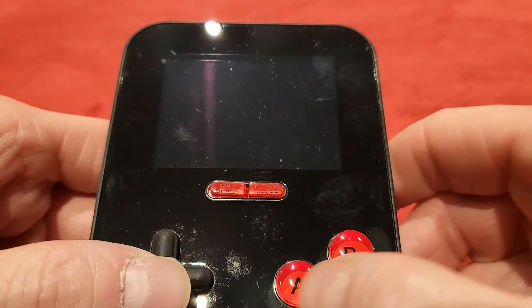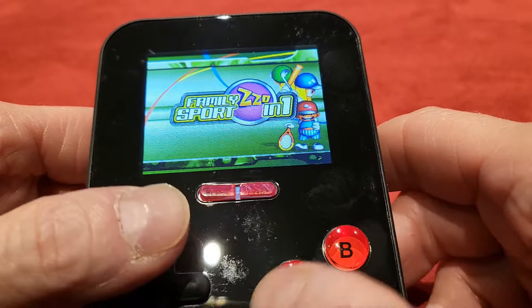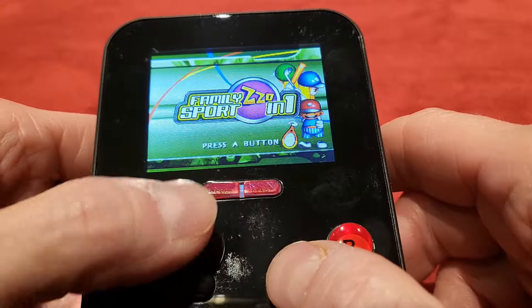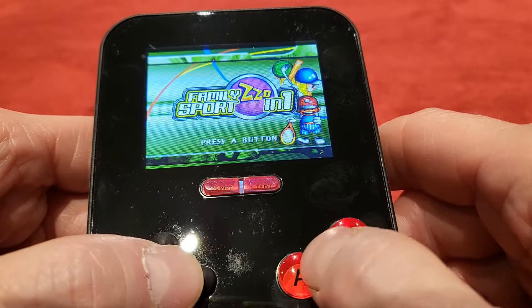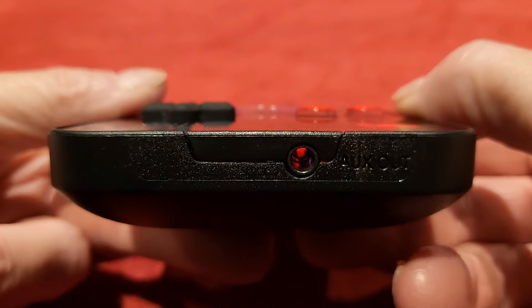Cool, yeah. So you can see guys, this is a pretty smart little thing. I'm sure there must be a better way of getting back to the menu than pressing restart every time — that's a bit annoying. But it's a quality product. It's nicely made.